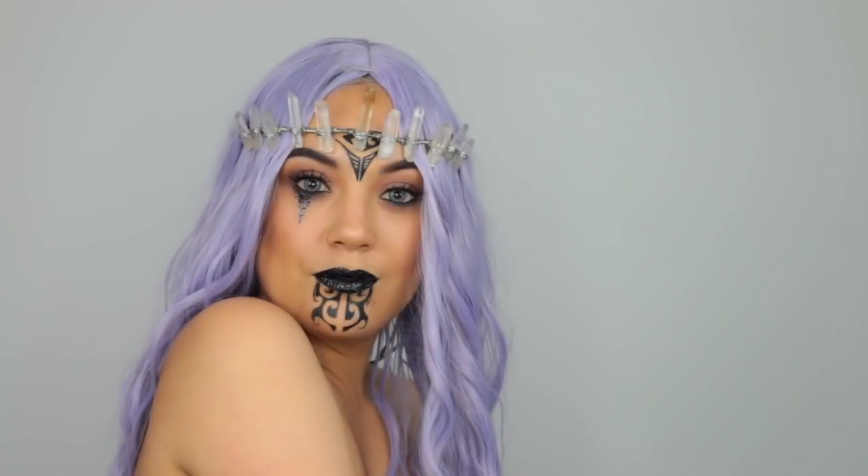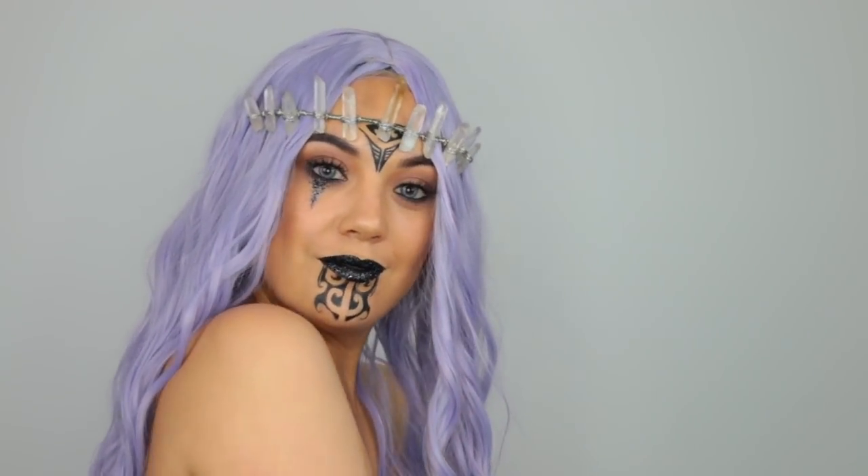I'm going to go add my wig and headpiece and be right back. So this is the completed look. I really hope that you enjoyed this talk-through video. Please go and check out my beautiful friends and their tutorials. Subscribe to my channel if you haven't already, and I will see you in my next tutorial.